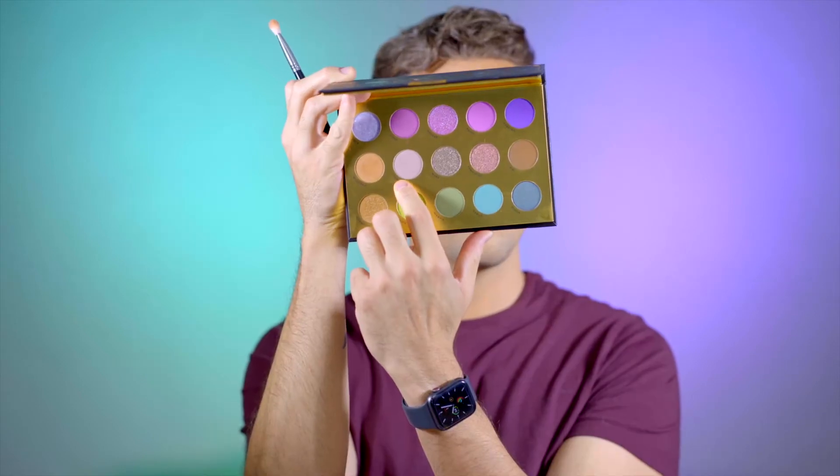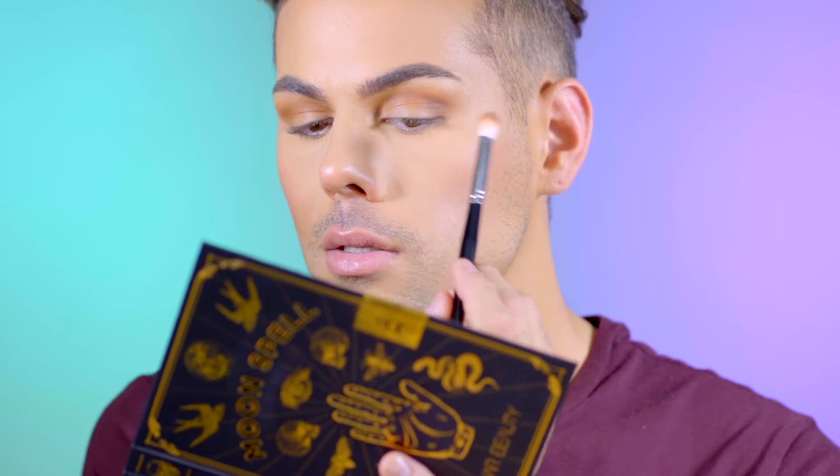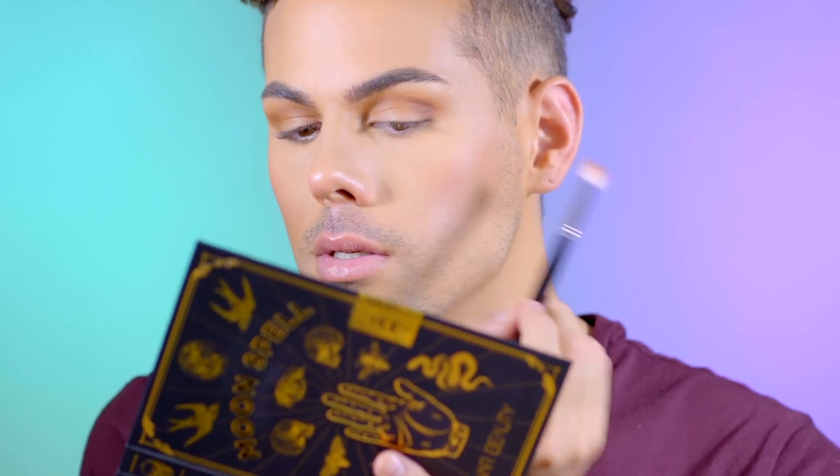Now I'm going to go in with a fluffier blending brush — this is a Morphe M441, just a clean brush — and start blending out this shade even more. Now I'm going to jump into this shade right here called Sarah, which is more of a gray, taupey color, and I'm going to put that deeper into the crease just to start building some definition in there.